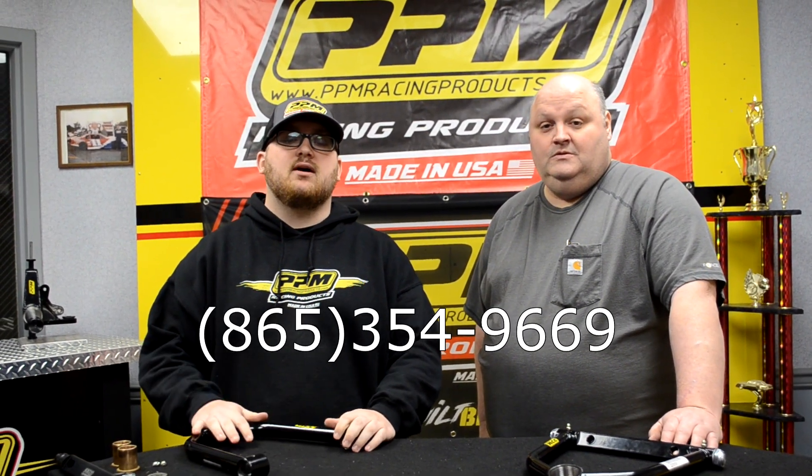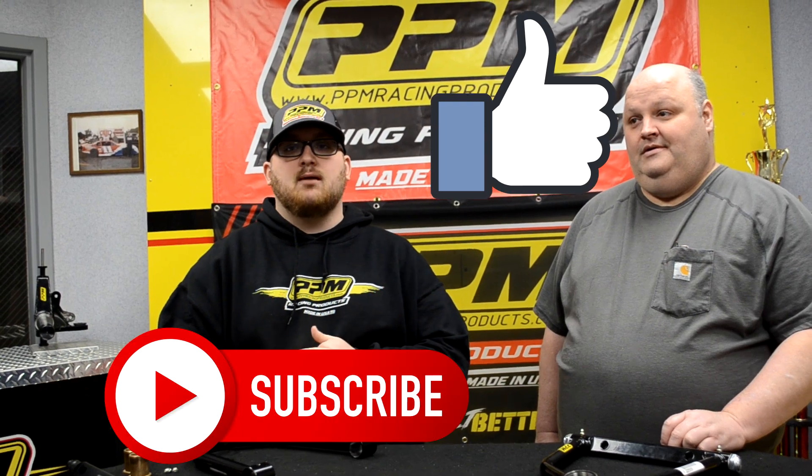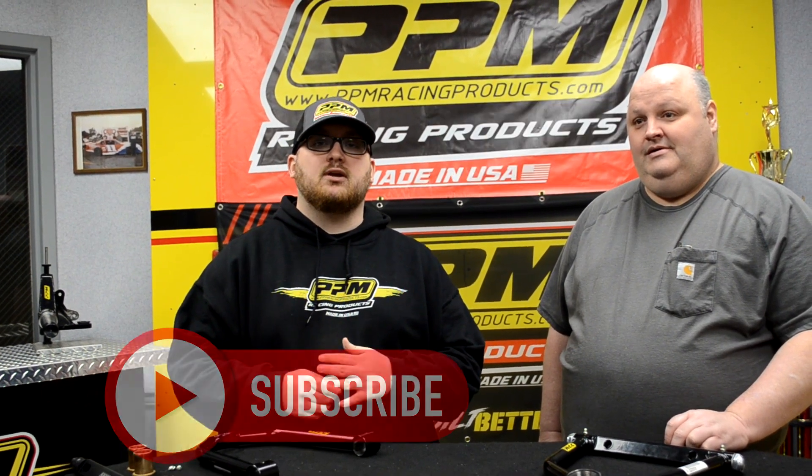Alright guys, that is going to be it for this video. If you want to order one of your very own SLF uppers today, give us a call at 865-354-9669. Thank you for watching the video — hit that like and subscribe button, and hit the bell notification to get notified whenever we post a video. Links to everything else are down in the description. There will be new product releases, and we're going to try to get y'all a video every week on different products and show you how to set them up.